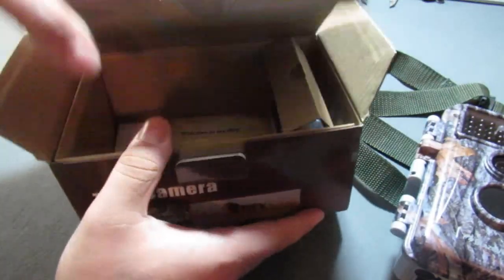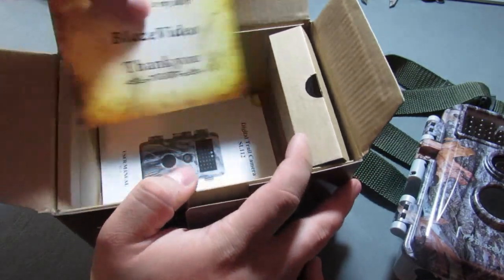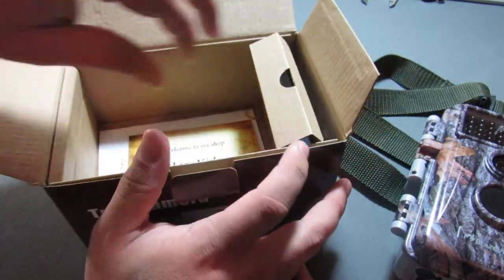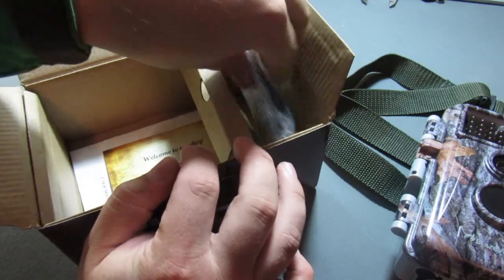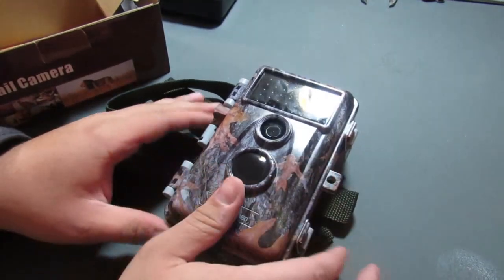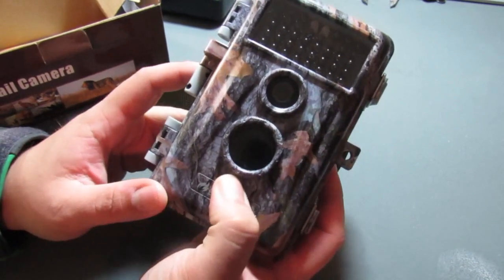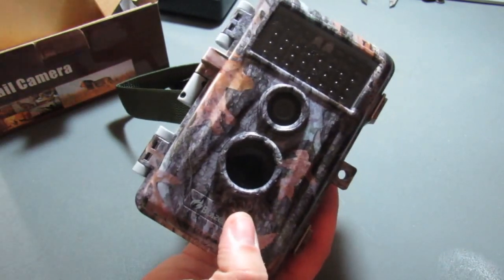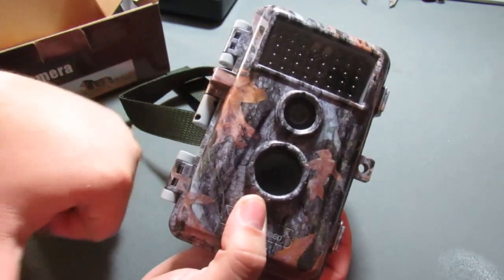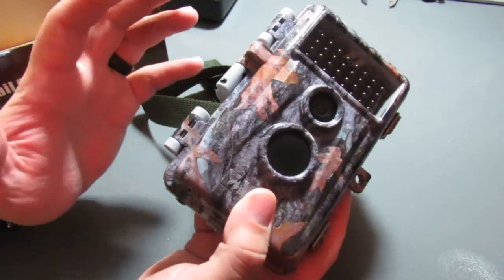Now let's open it up. Inside, of course, you've got the camera right here. You've got a thank you card and instructions down in the bottom. Over here to the right is where the tree strap goes as well as connectivity cables. We'll go ahead and slide that out of the way and take a look at the camera itself. Just like most trail cameras I'm familiar with, it is plastic — or technically a really hard polycarbonate. Really good quality, definitely feels nice and hefty in the hand.